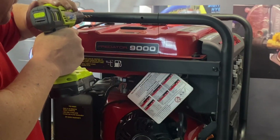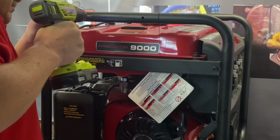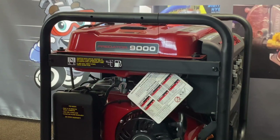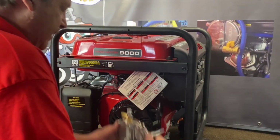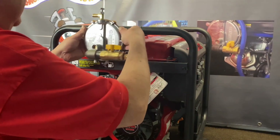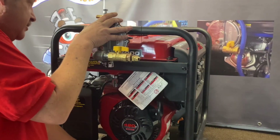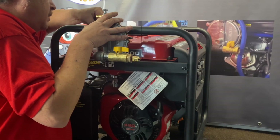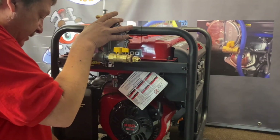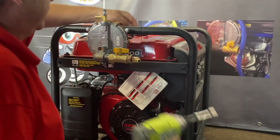Now we're going to go ahead and get our regulator assembly mounted up. We'll supply you all the hardware — this will be all assembled and preset for you. Get that lined up, put that in there. Put your two flat washers on back, your two lock washers, and then the two nuts. It's a pretty simple unit. The older metal air cleaner one is nice also, but this one has a couple of little upgrades. Go ahead and tighten these down.